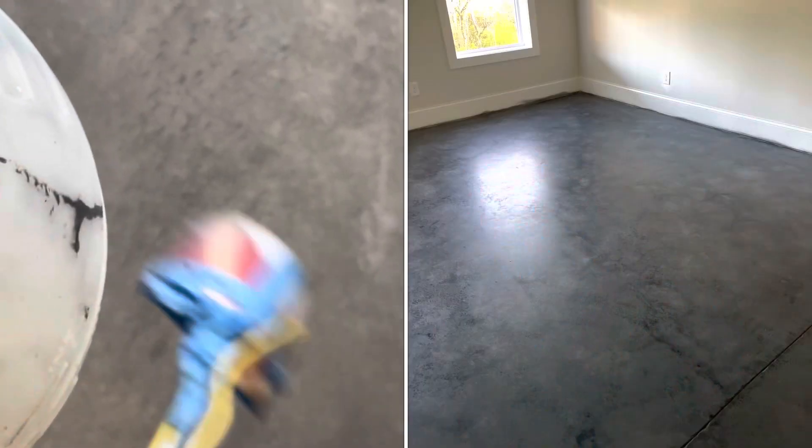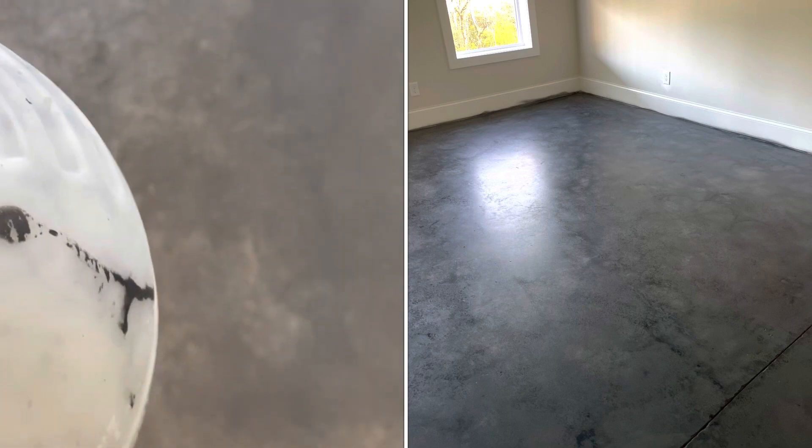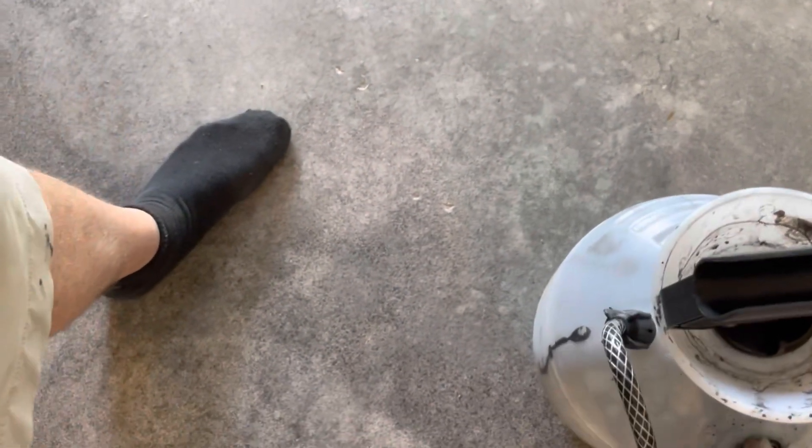This floor had a really good finish on it — the concrete guys machined it really well. Because of that, the floor was a little less absorbent, so I had to put on light coats. The light coats actually gave me exactly the look I was going for, and it came out really nice.